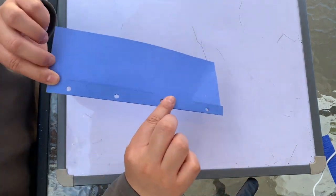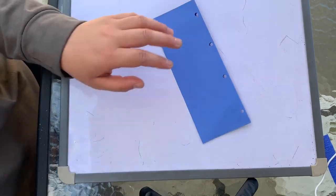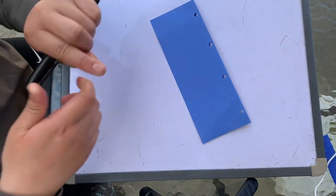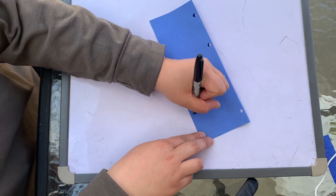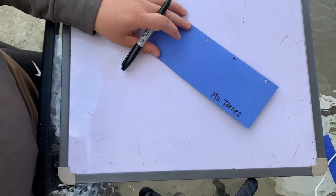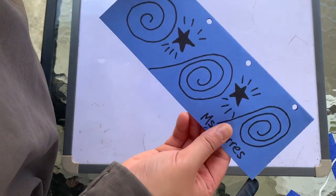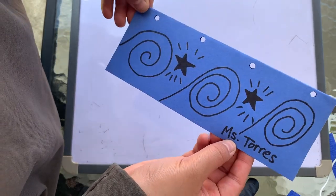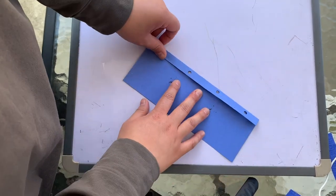Now that it's hole punched, I'm going to lay it flat with the flap side down and I'm going to write my name. After writing my name, I'm going to add a design of my choice, and when I'm finished, I'm going to lay it with my design facing downwards.